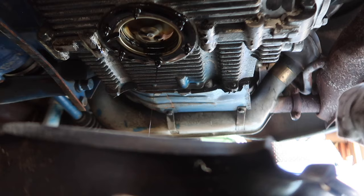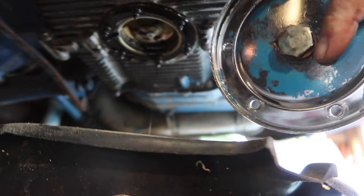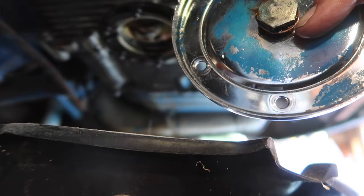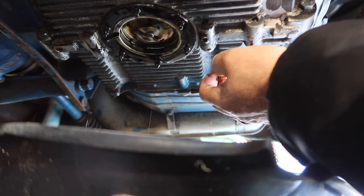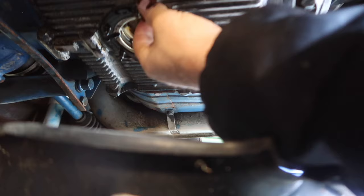It looks like somebody put a chrome one on here and perhaps painted it over in blue — I don't know why. I'll clean the paint off. That seems to be stuck. We'll let it drain a little bit more and see if I can get this plate off.